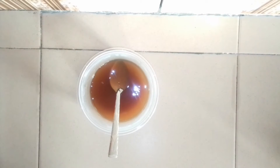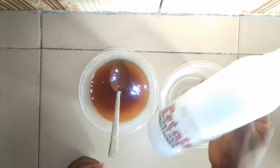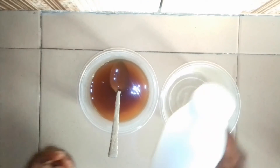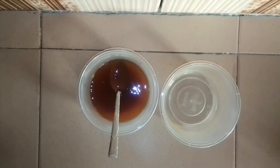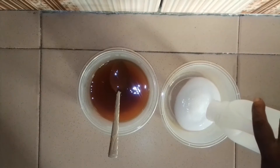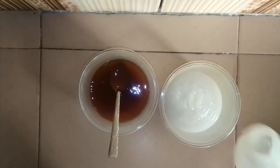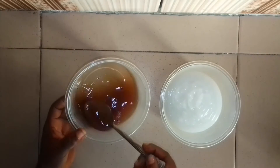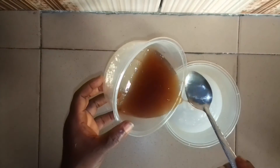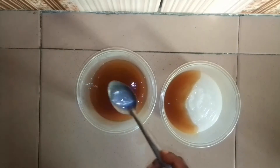Now this is the flaxseed gel — it's cold now and it's ready for use. You can see how thick the flaxseed and rosemary gel is; the consistency has become very thick. This is my regular conditioner, just a simple conditioner that I use for my hair. I'm going to be transferring a little bit into an empty container and mixing the flaxseed and rosemary gel into the conditioner to combine them together.